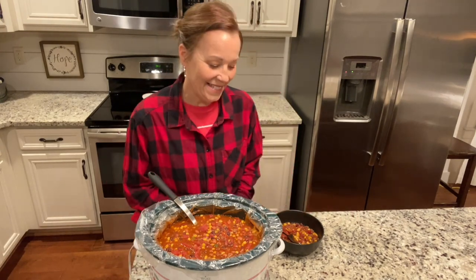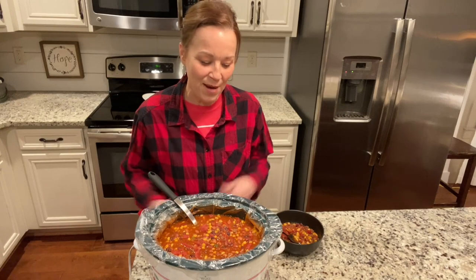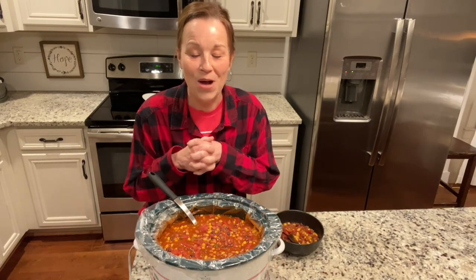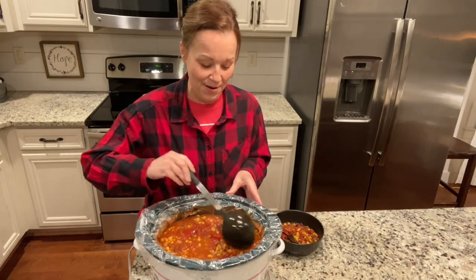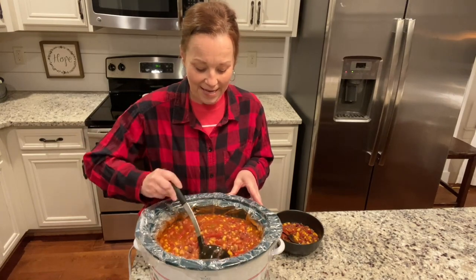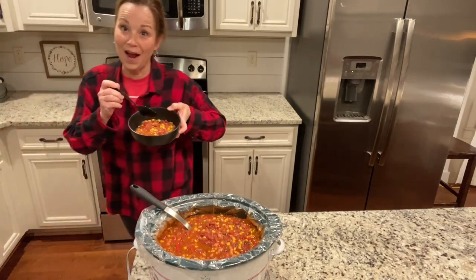Daryl and I are back! We went to our little sweet grandson's basketball game — that was super fun — and then we stopped by the office. We had quite a few orders today which is awesome, so we bagged up some cookbooks and did a little work there. Now we're back and we came home to this wonderful pot of fiesta taco soup. It smells amazing. I knew it was going to be super hot so I set aside just a little bit, and it just looks so delicious.